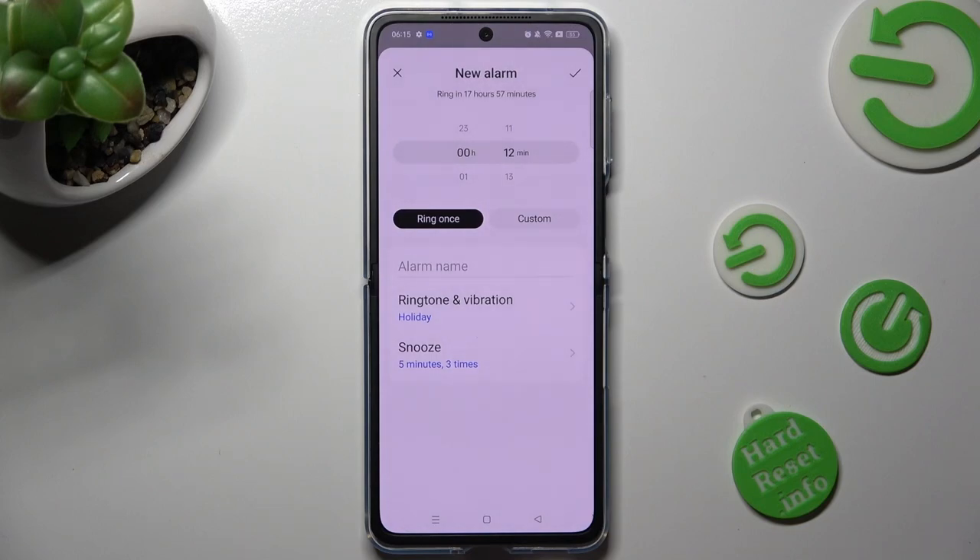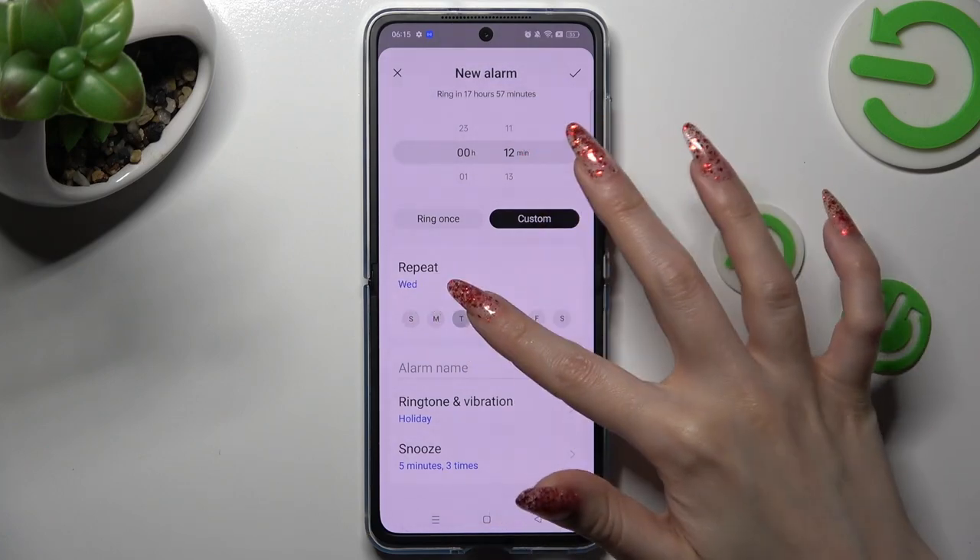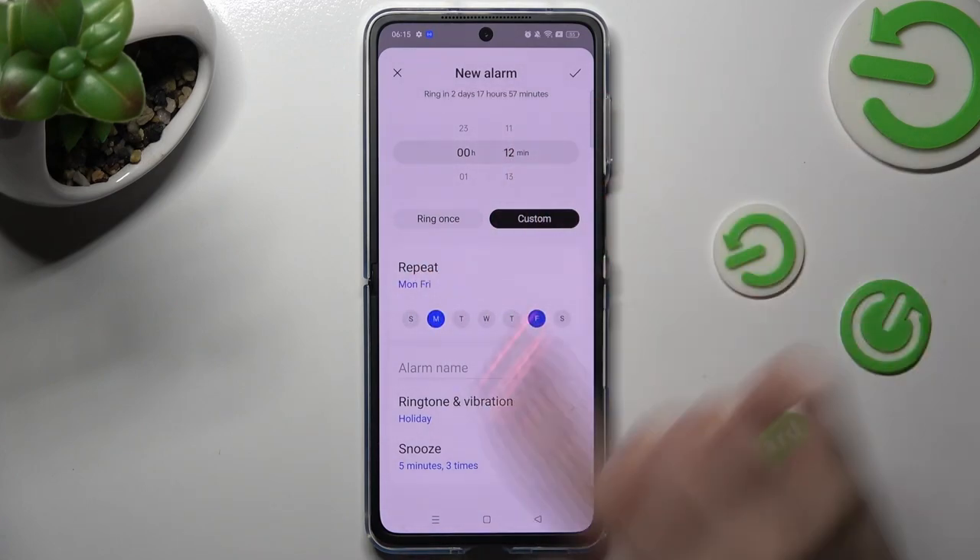If you wish to choose custom, tap on it and pick days of the week by tapping on the chosen ones. In my case, Mondays and Fridays.